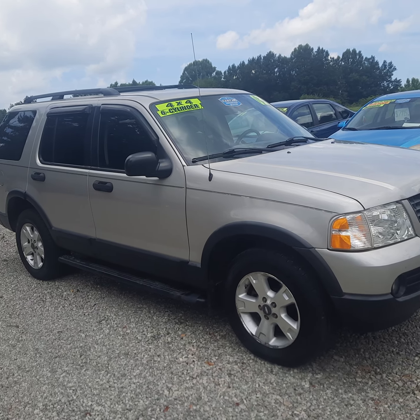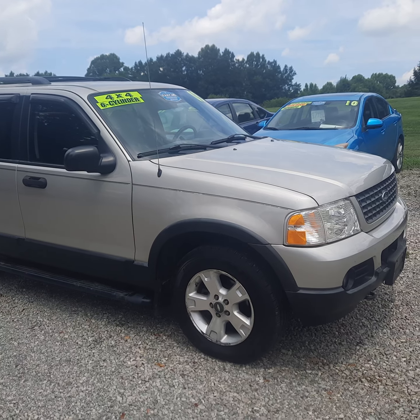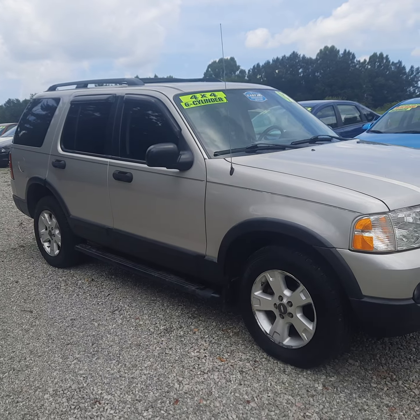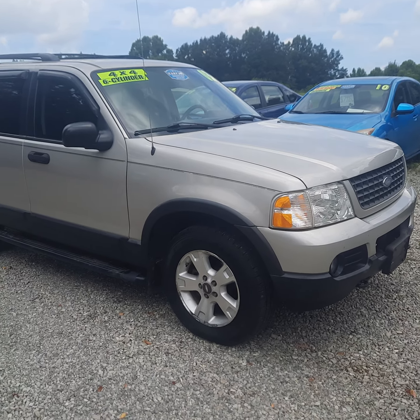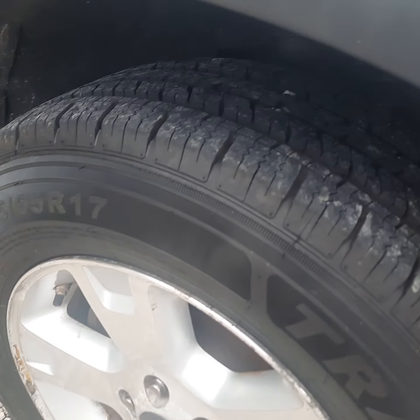Here today we have a 2003 Ford Explorer XLT. Four-wheel drive, has the 4.0 V6 in it and automatic transmission. I'm gonna do a quick walk around video here. It does have a set of new tires on it, 17-inch.